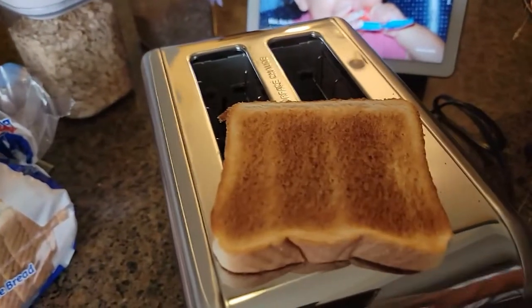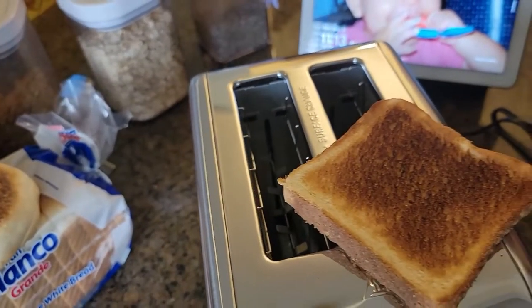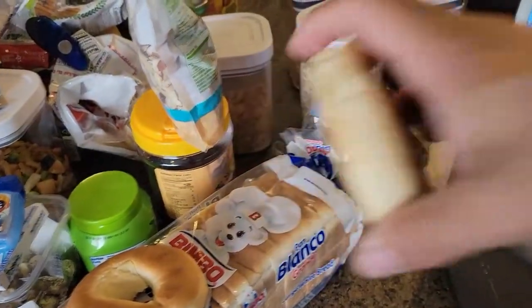Not that bad — one side came a little more toasted than the other, but throughout time it's gonna get better since this is the first time using it. So level number two is working.